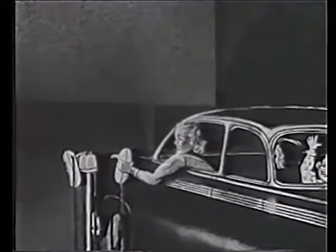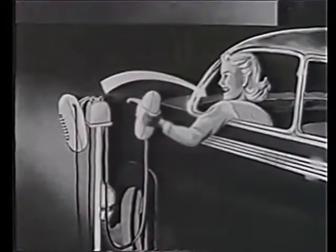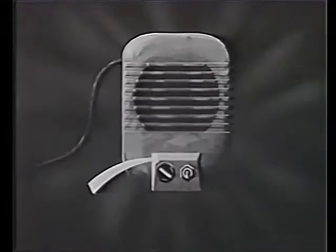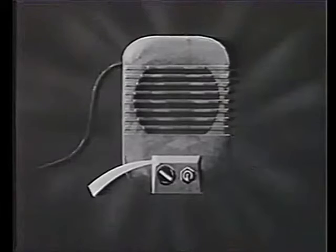Firstly, if you've not already done so, remove the speaker from its stand and place it within the car. Secondly, adjust the volume control: right for loud, left for soft.